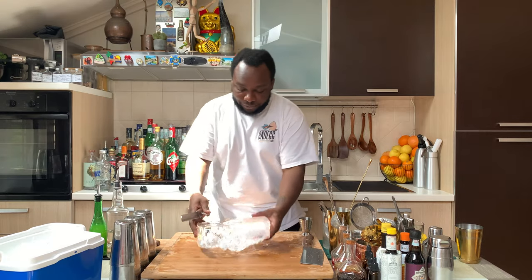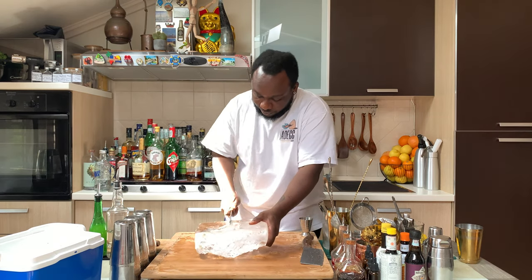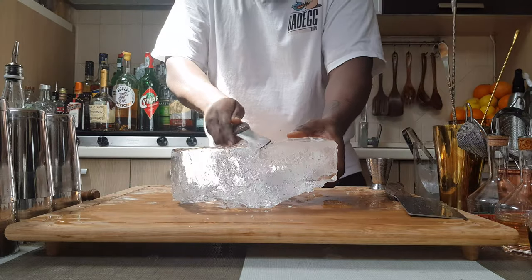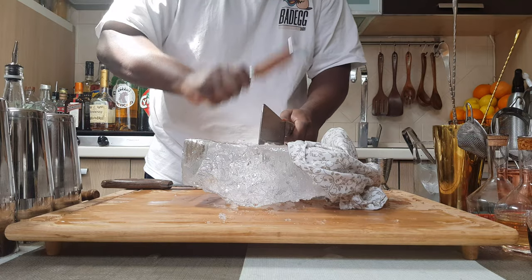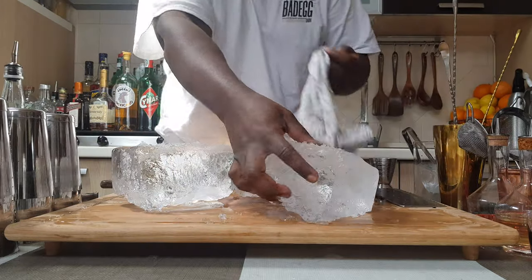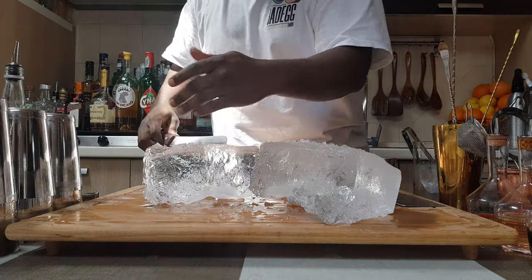We are going to start cutting the ice into two little pieces, now using the bread knife. From here you are going to go — I'm going to keep going until it comes apart on the ice.